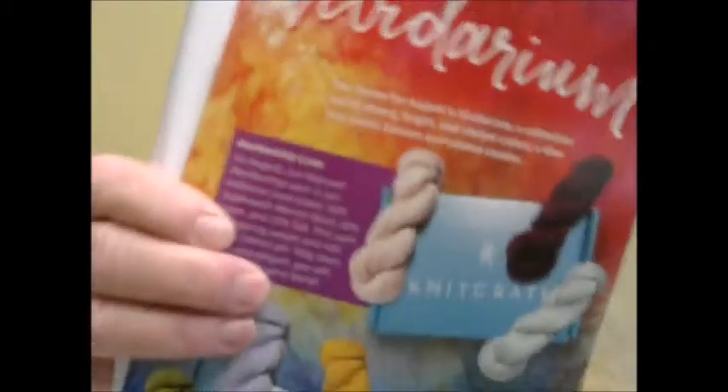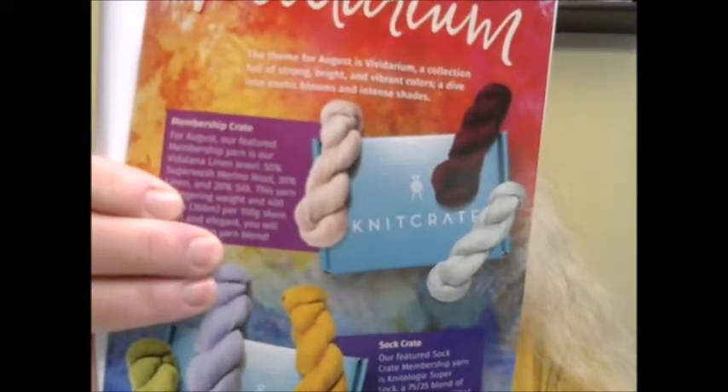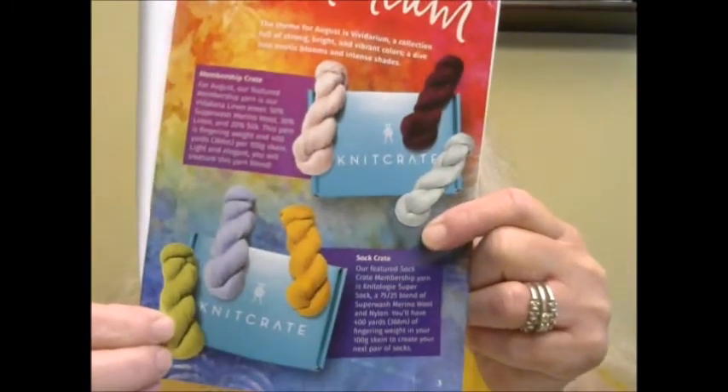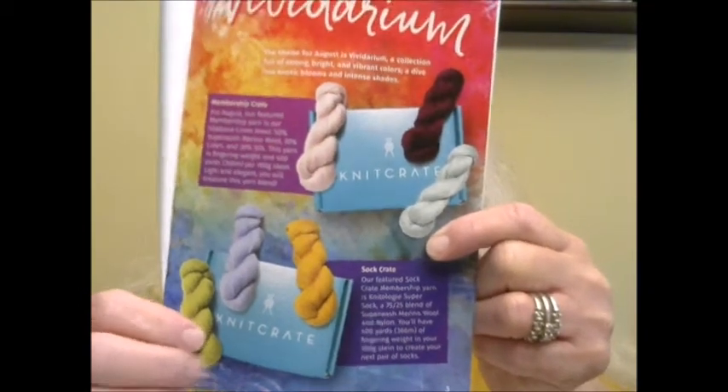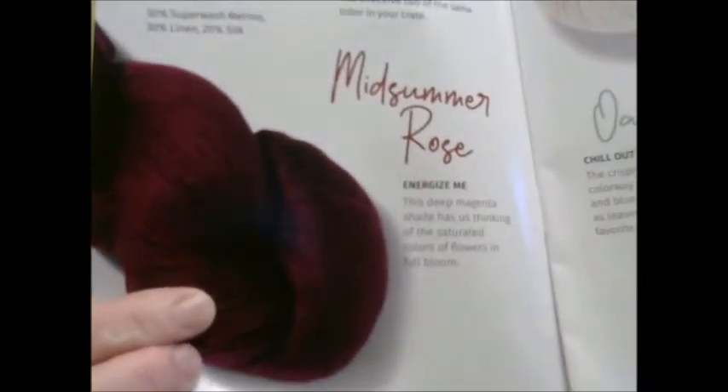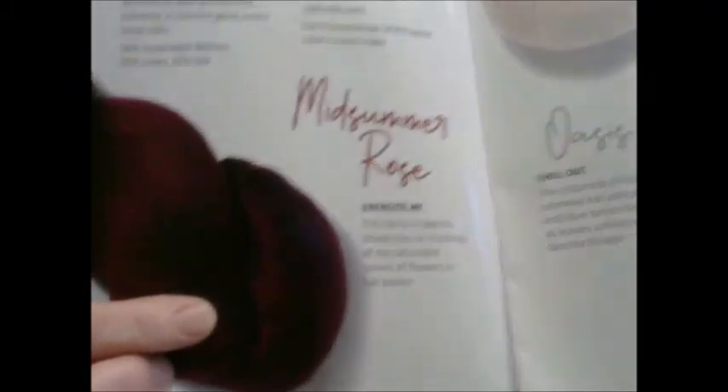Now let's get to what we all came here for — the yarn! The color theme this month was 'Vividarium.' The top three colors were for the membership crate and the bottom three were for the sock crate. The first choice was a gorgeous deep, deep purple — kind of a mulberry purple.